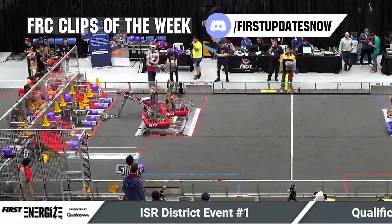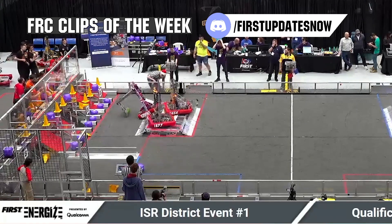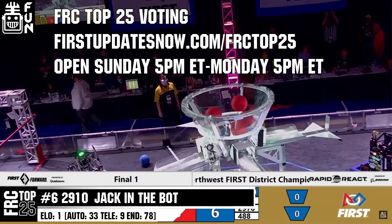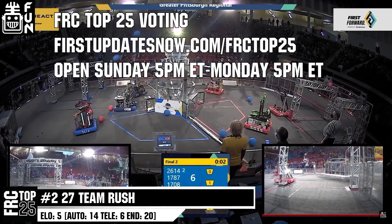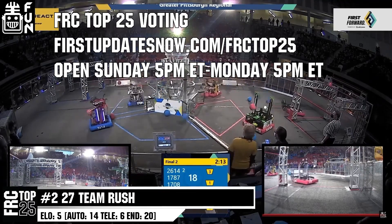FRC competition season is here. Submit your favorite moments to FRC Clips of the Week by each Sunday at discord.gg/firstupdatesnow. Also, the FRC Top 25 poll is open Sunday 5 p.m. Eastern to Monday 5 p.m. Eastern, where you can vote for your top 25 teams of the week at firstupdatesnow.com/FRCtop25.